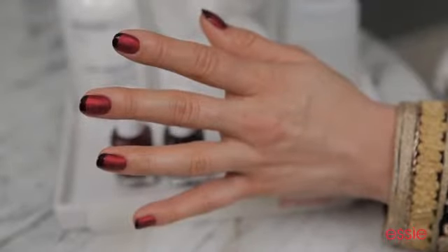Once you have tipped all 10 fingers with Wicked, the manicure is complete. It's sexy, it's decadent, and it's perfect for fall. Try it yourself.